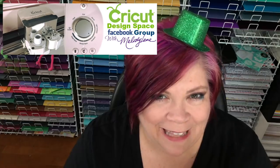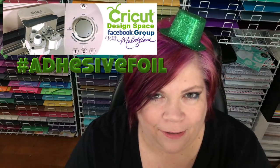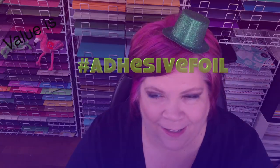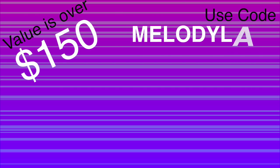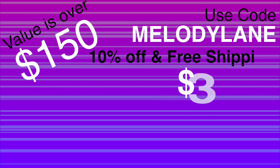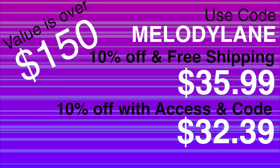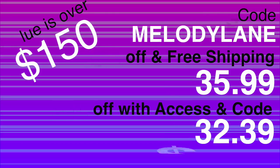You get so much stuff in this mystery box — it's amazing! It has a value of over $150, and if you use my code you get 10% off and free shipping. Make sure you check FedEx home shipping. If you have Access you get another 10% off, so with Access and my code it's only $32.39. With Circle membership it's even lower. Make sure you hurry — these don't last long! Click the link in the description; I get a small commission.